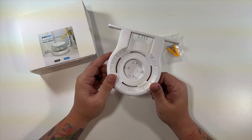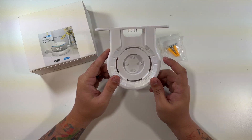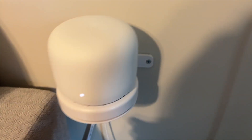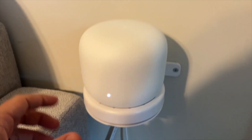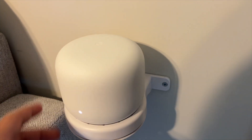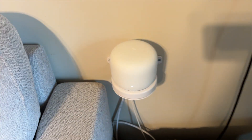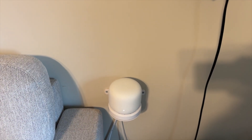Our wall mount is installed. We just put two screws in, one on each side, and were able to set our Google Nest router right on top. I was also able to run the cables through the back, so it's nice and neat. That's basically what it looks like.